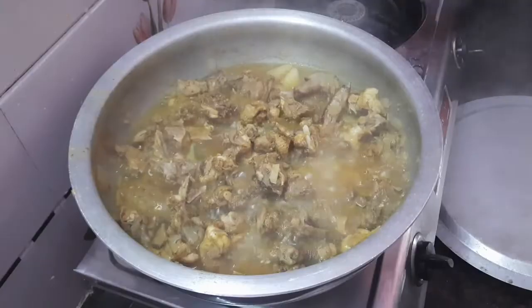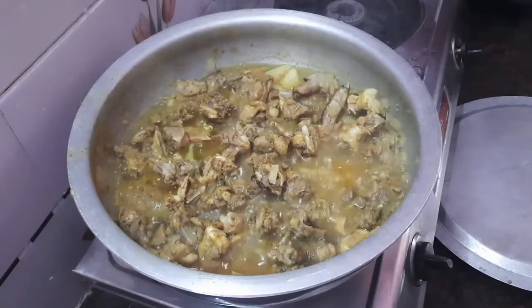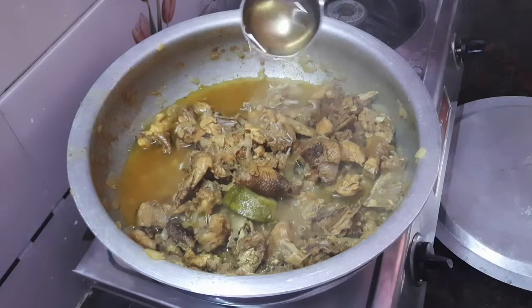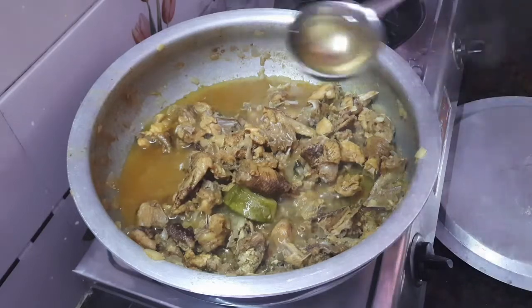This natu kodi kura is a tender dish. Try this and see the result - it is a really good curry. It has healthy fat levels and we are going to use a light amount of oil for this curry.